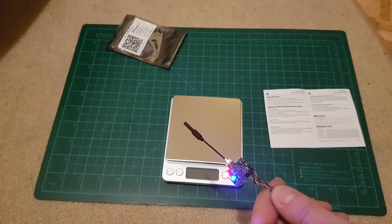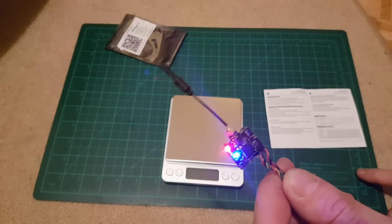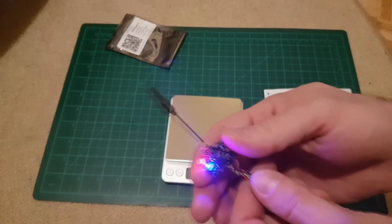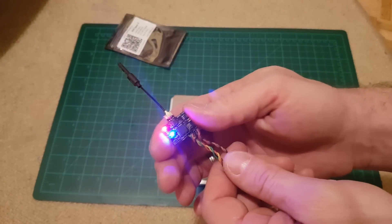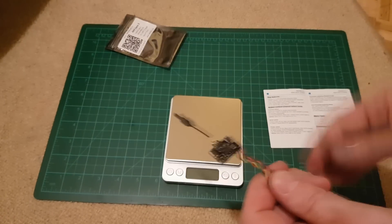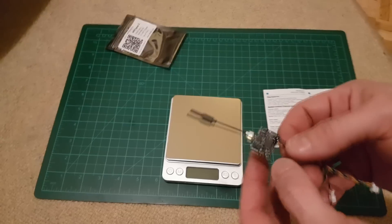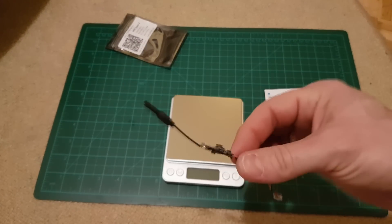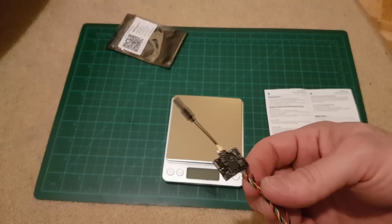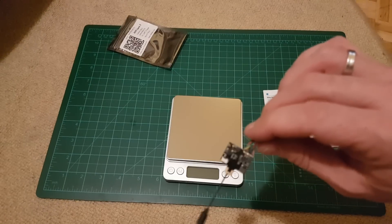It heats up a lot, especially when it's on 200 milliwatts power. This is designed for tiny whoop and those tiny micro quadcopters, not for long range. But it's always good to have more output power than 25 milliwatts — depends on which country you are flying, you have to obey the standards and rules of that particular country.